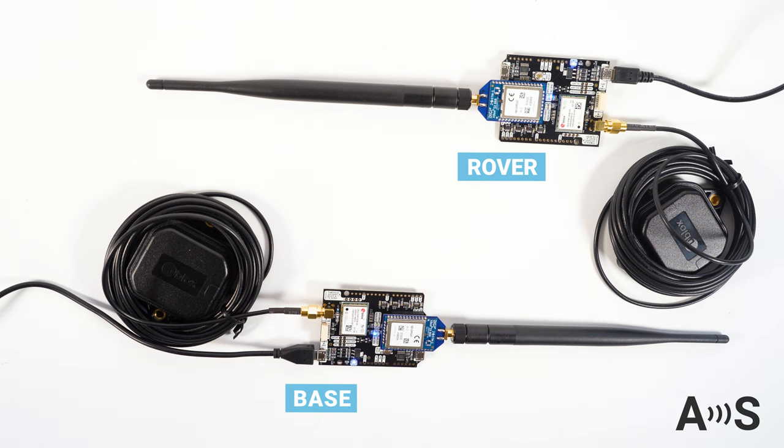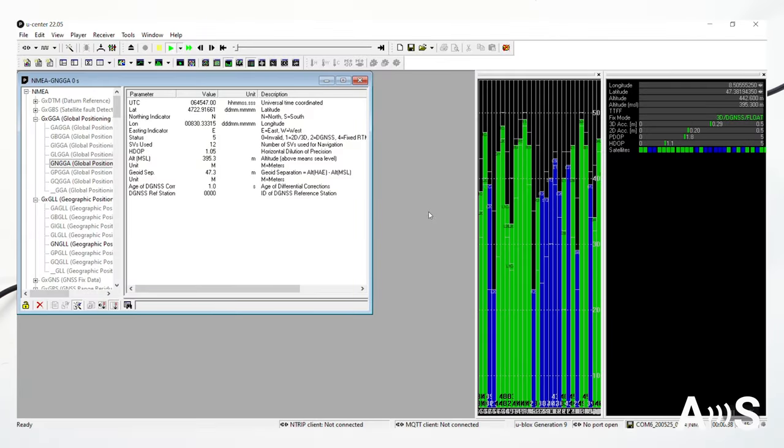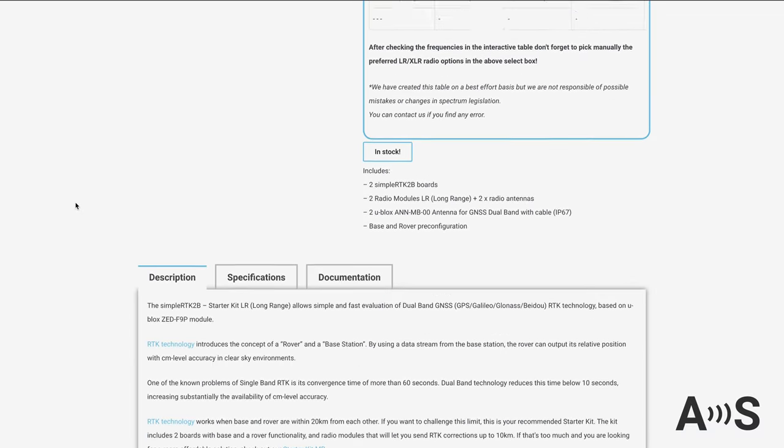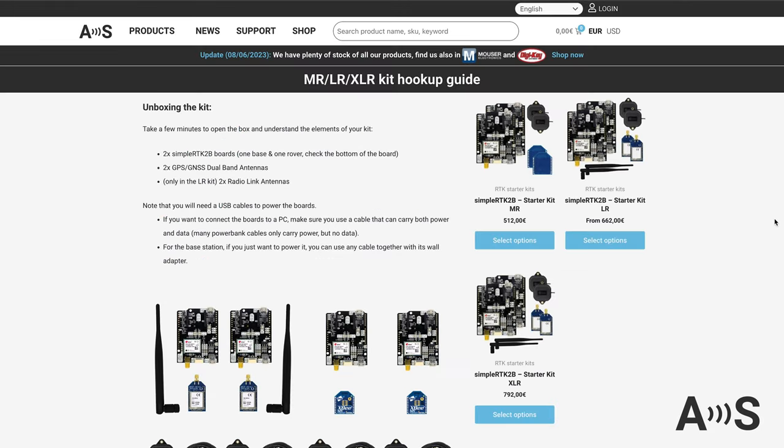If you don't have any preferred software, you can use uBlox uCenter to see how the device is receiving satellite data and displays RTK fixed. You will find a step-by-step tutorial and more information in the short user guides available in the product page.